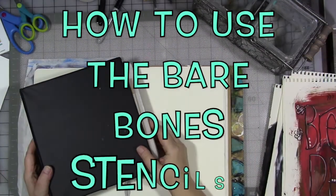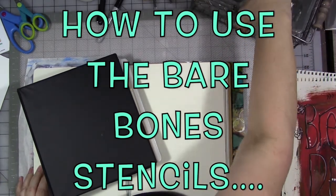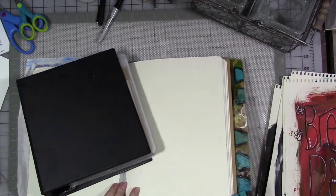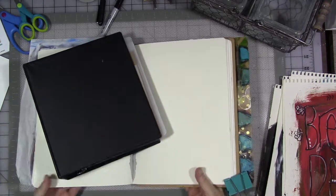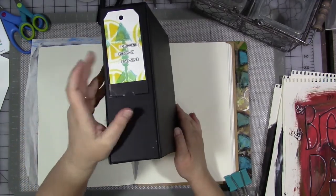Hey guys, how are you today? All right, so we are here on my really messy desk with my large delusions journal and my binder of stencils.